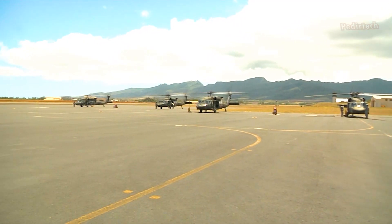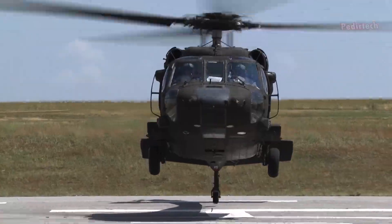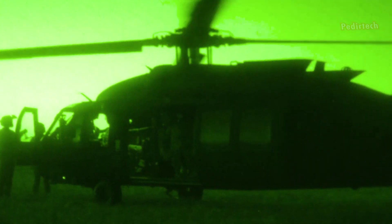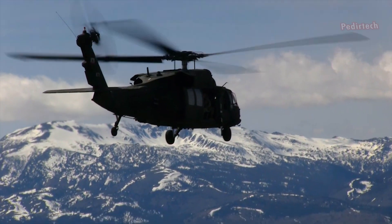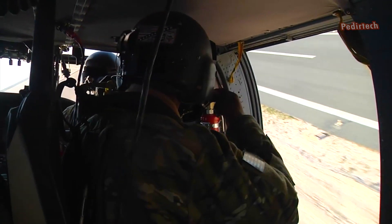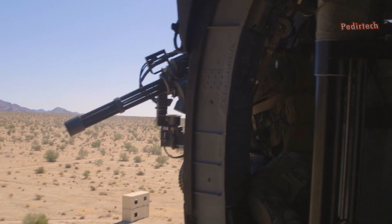The Blackhawk is also equipped with weapons and defensive systems. The aircraft has a nose-mounted sensor suite for target acquisition and night vision systems. It also has the ability to be armed with different kinds of armaments, like door and window mounted machine guns, and can be outfitted with electronic countermeasures.